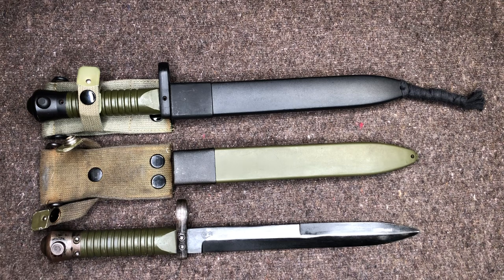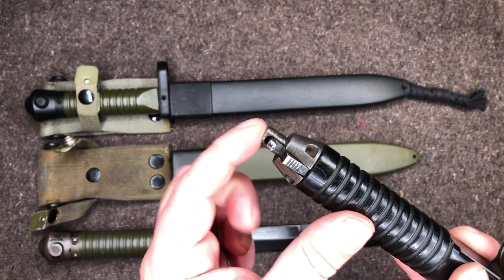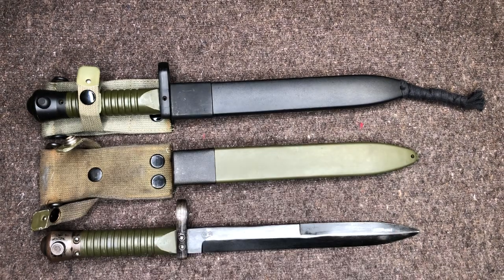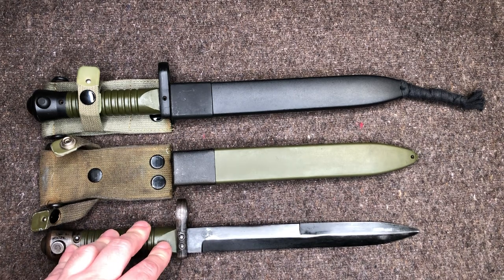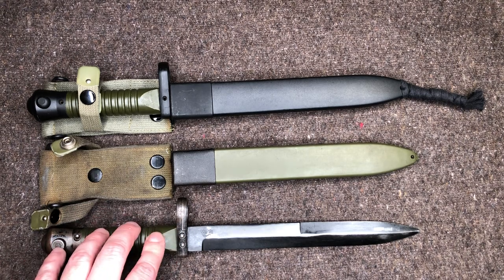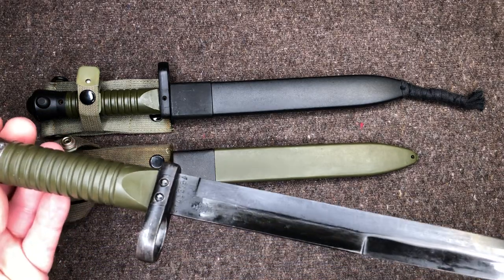The HK-style bayonets have a completely different locking mechanism — the lug is actually kind of on the bayonet itself. This is kind of an oddball one from Pakistan, but the locking lever is the same as any of your other HKs, so it is different from the Cetme-C and the Cetme-L. The Cetme-L bayonets cannot be put on a Cetme-C rifle — they will not lock into the bayonet lug properly. And the Cetme-C bayonets will not lock onto the Cetme-Ls. So there's just a quick show of the Type 2, which is definitely an Army bayonet.